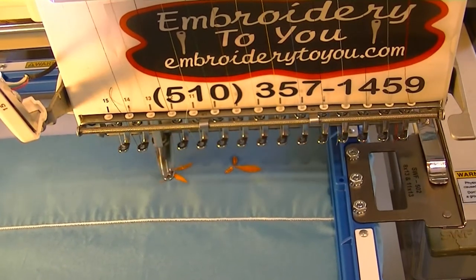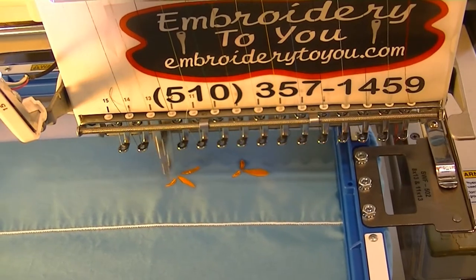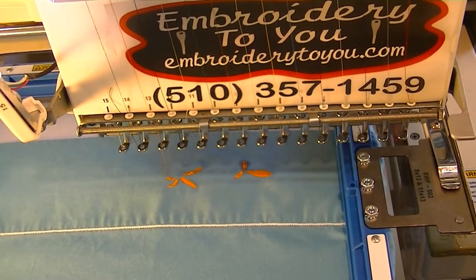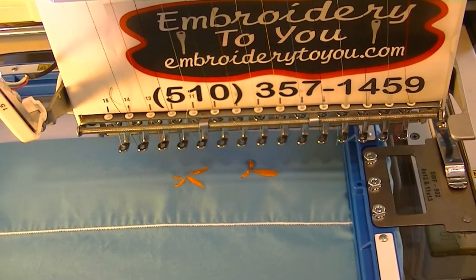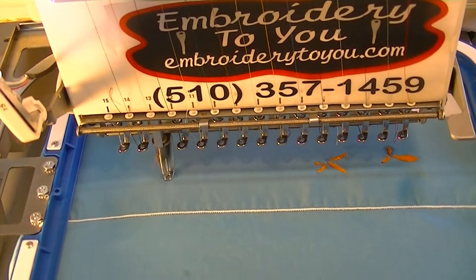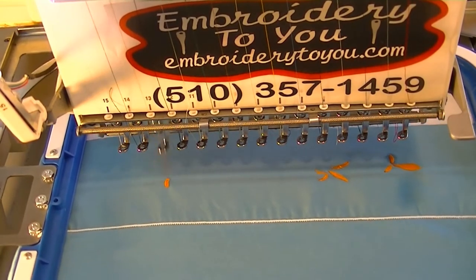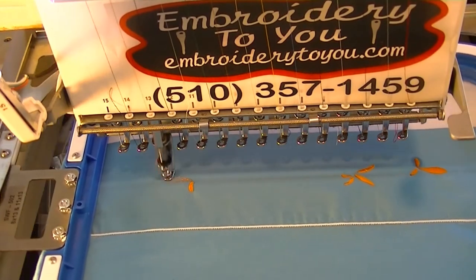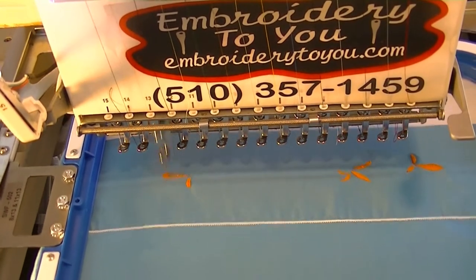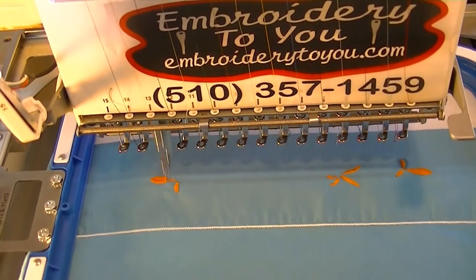We have approximately 8,000 stitches, so it's going to take us a while. We'll be stopping here and there and coming back to show you how we're progressing. Using the 7511 needle. We've got about five colors — it's just a bunch of flowers and then we have a neutral, sort of customizing it for the person using the pillowcase.